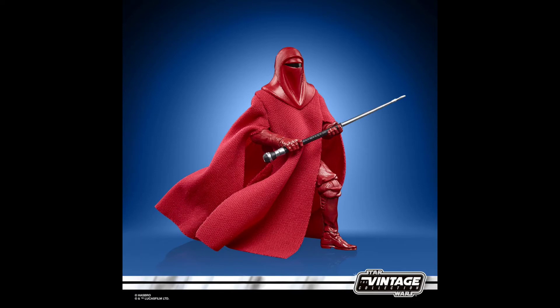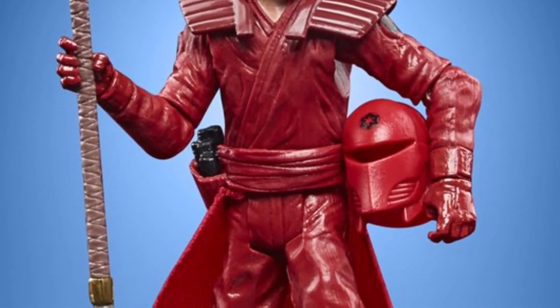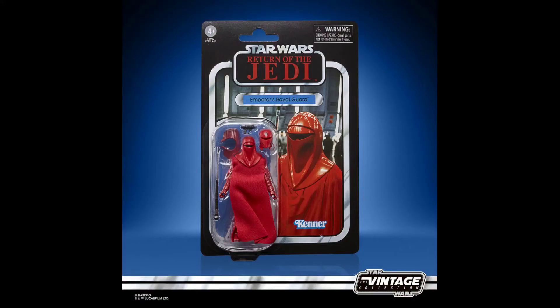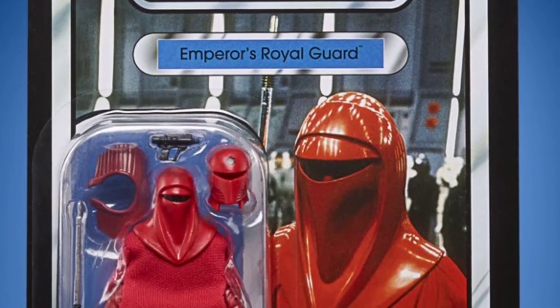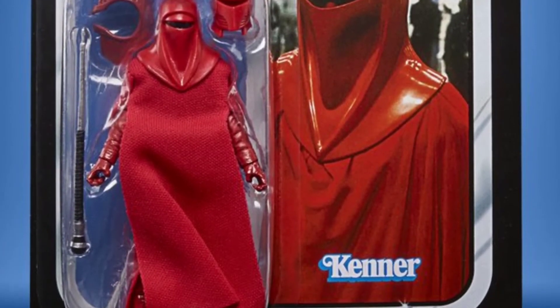Next up is the Emperor's Royal Guard — the one I'm really looking forward to. This figure goes for close to a hundred dollars or more on the secondary market. It gets a photo real update on the head, and the red gown has been updated to fit the figure better. That card back looks awesome. This is one you definitely want to get two of — one to keep on card and one to open.